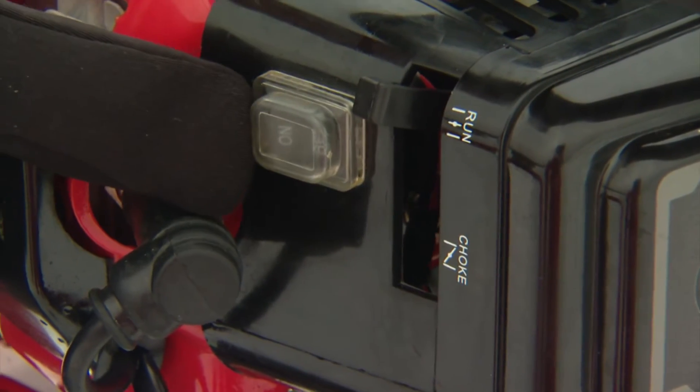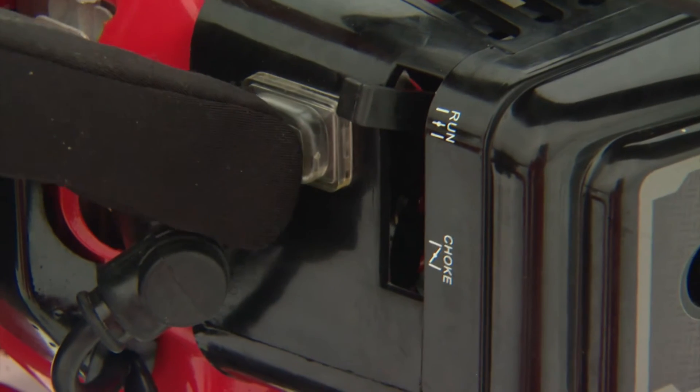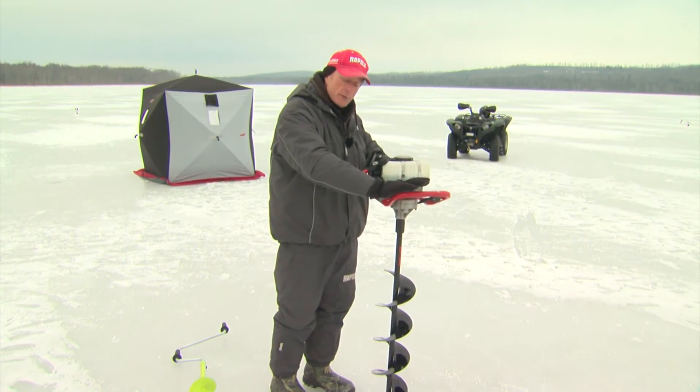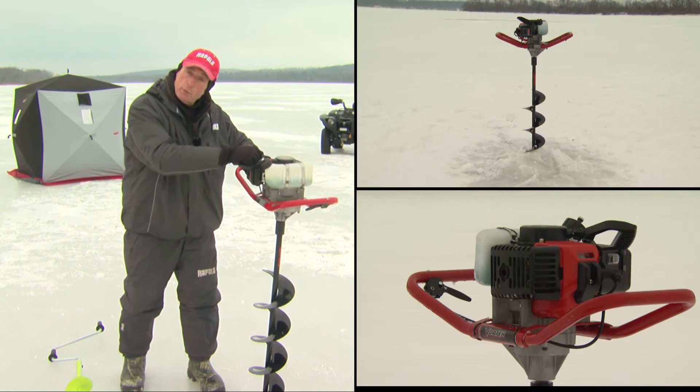And then the last thing is, here's the actual switch — we're going to put it to the on position. Now you've got a good hold of the auger. Don't touch the throttle. Hold on to it and give it one smooth jerk.